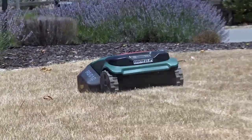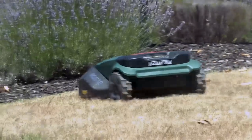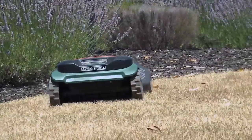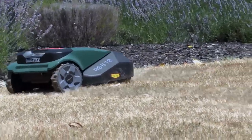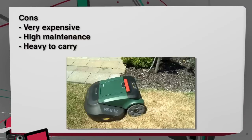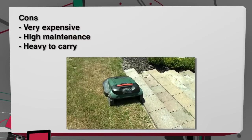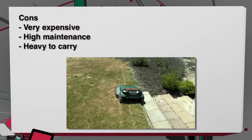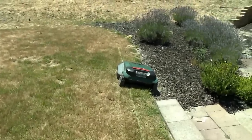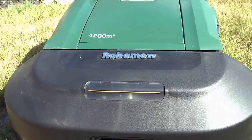It doesn't weed, doesn't prune trees, doesn't whack weeds, and doesn't even work on a hillside — it's just for a very specific small plot of simple lawn. The cons: it's very expensive, very limited in capability, and I can imagine — just like the iRobot Roomba — there's going to be considerable fussing with it. The biggest problem: if it doesn't make it back to its charging station, it's about 50 pounds, so you're not going to want to lift and move it yourself.